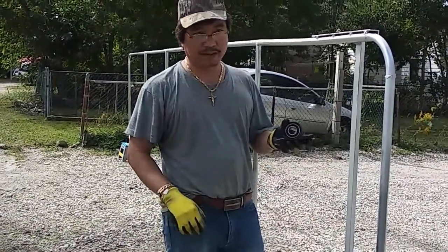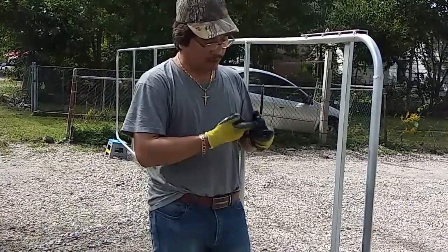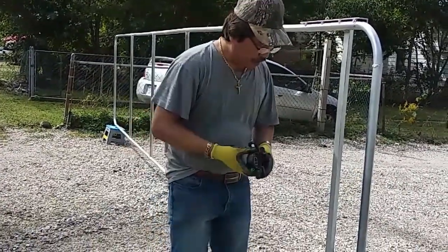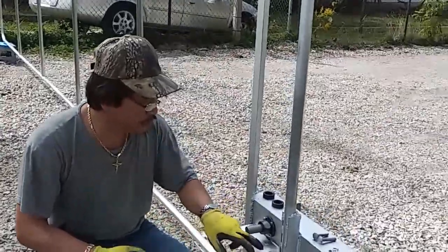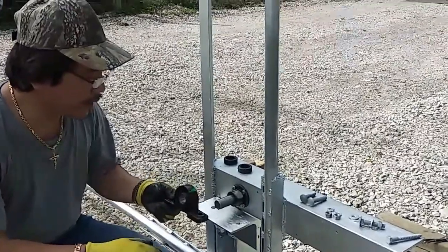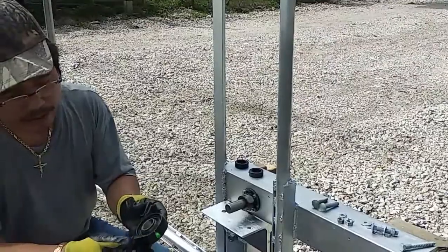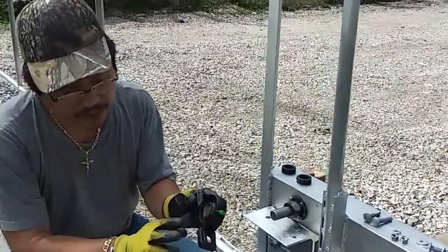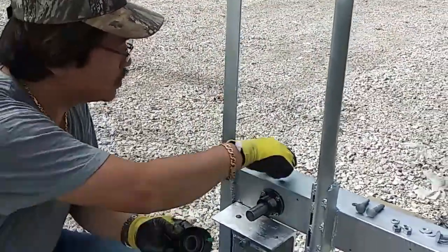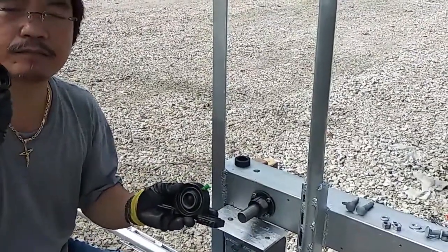In my hand right now, this is the ball bearing and also the housing - the pillow to hold the ball bearing. I already drilled the hole to tie the ball bearing into the mounted unit. This ball bearing has two phases: an inner phase and outer phase.